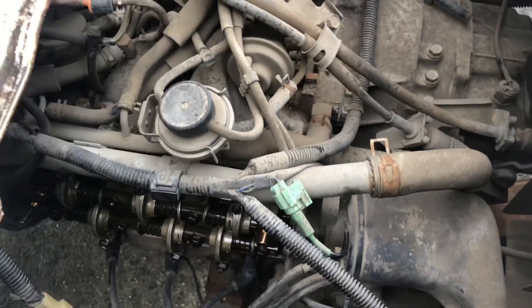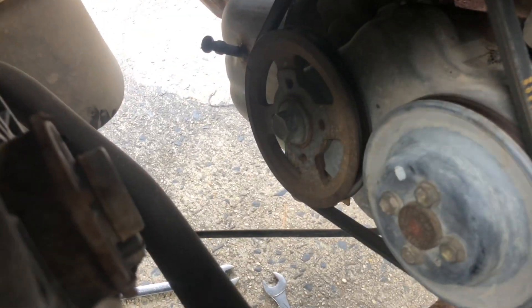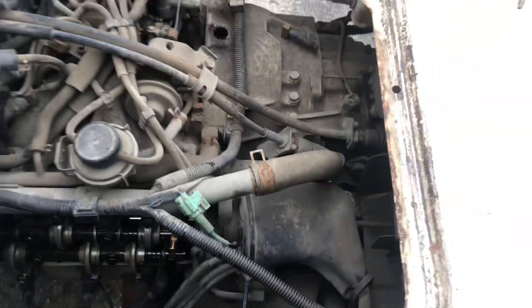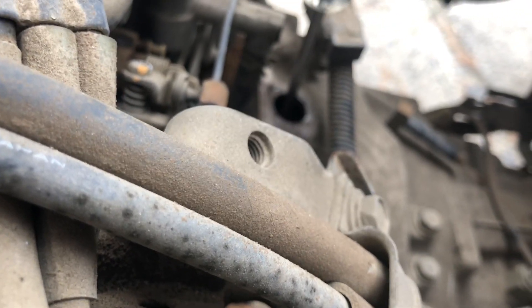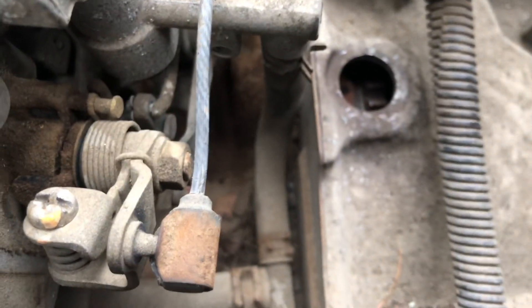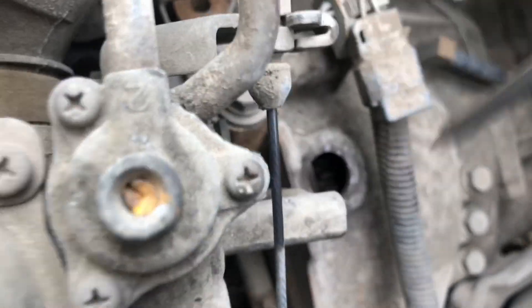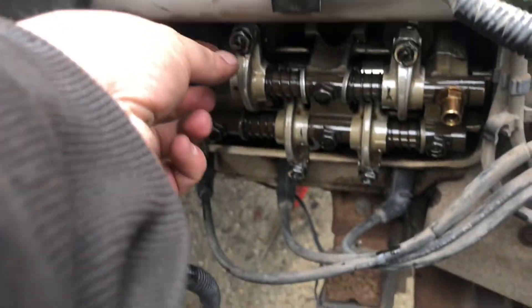I already pulled this rubber plug off. So you're going to go to the front — you need a helper — and turn that 19 millimeter bolt on the crankshaft pulley until you line up the timing marks. I don't have a helper, so I'm just going to turn the flywheel like this. You want to turn the engine towards the passenger side — and of course it's right hand drive. There is a timing mark right there. You're going to line it up with the mark that says zero on those notches. Right now it's at 10 degrees so it's got to turn a little bit more. Once you line that mark up, you should be able to adjust some of the valves.